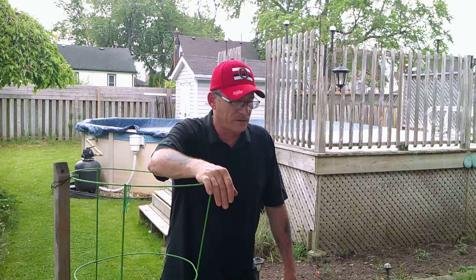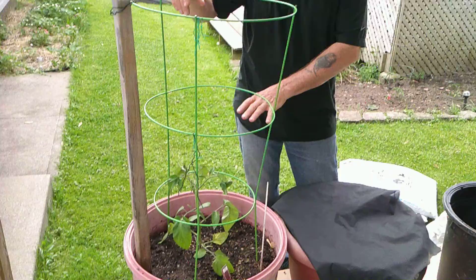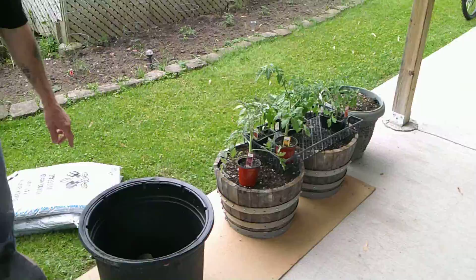Hey everyone, Tara Prepper here. It's that time of the year again — we're planting tomatoes, and what plants to choose from? Well, I've decided to go with one here. This is a Brandywine, it's an heirloom, and if you don't know about heirlooms I'll tell you in a minute.